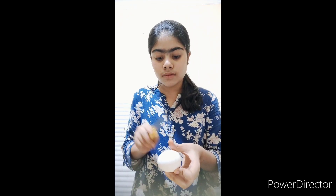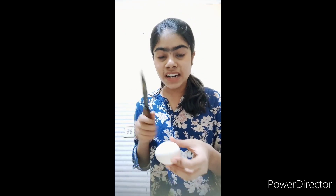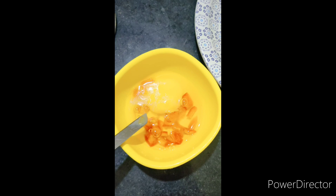I am going to break the egg using a big knife to break it. Now we will add salt and red chili powder.